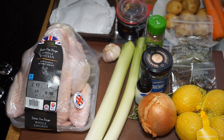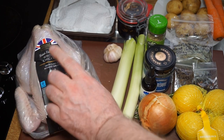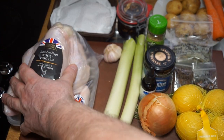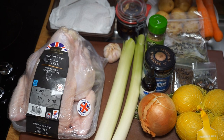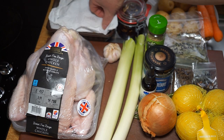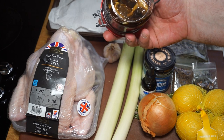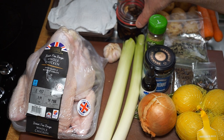Alright, immune boosting chicken soup! To make a chicken soup, it makes great sense to start with the chicken. What we've got here is a British free-range whole chicken — I'm using free-range because the better the chicken, the better the soup. In addition to that, I've got some mushrooms, which are an excellent source of vitamin D and a great immune booster. These are chestnut mushrooms, British chestnut mushrooms, and these are Polish porcini mushrooms, which I've soaked in water overnight to let them swell up.